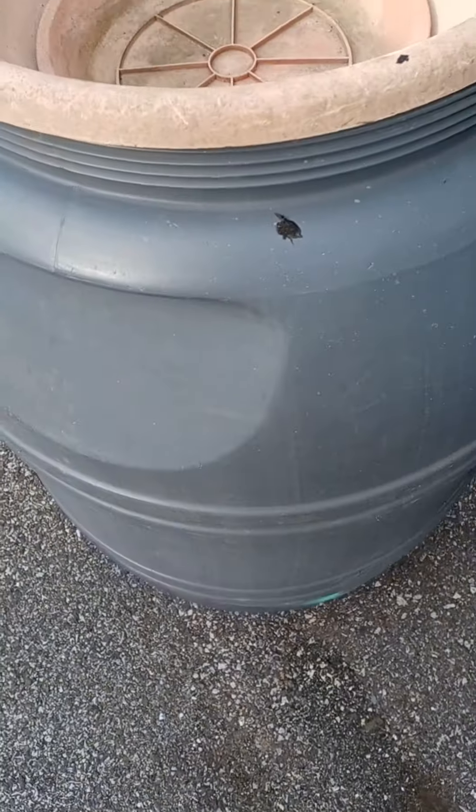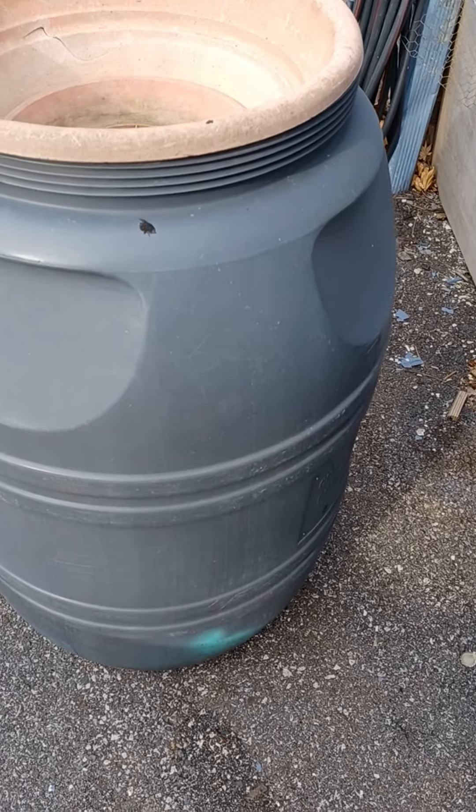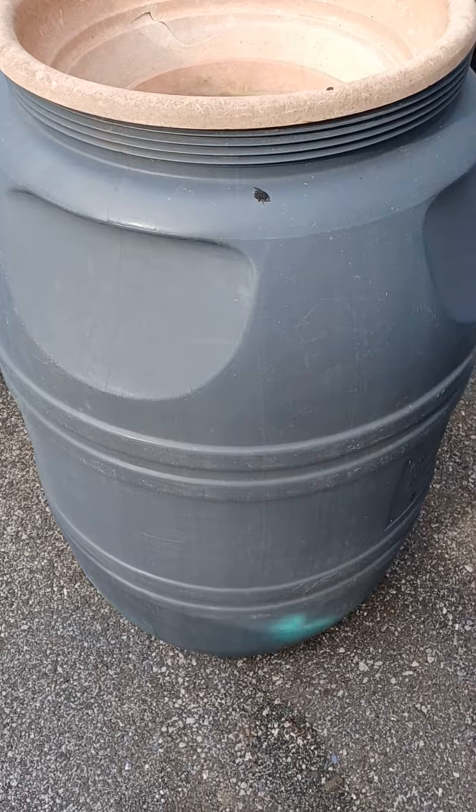This is a 45-gallon rain barrel. Every time it rains from the gutter up above, it fills up this barrel, so I never have to add a hose into it to fill it up.